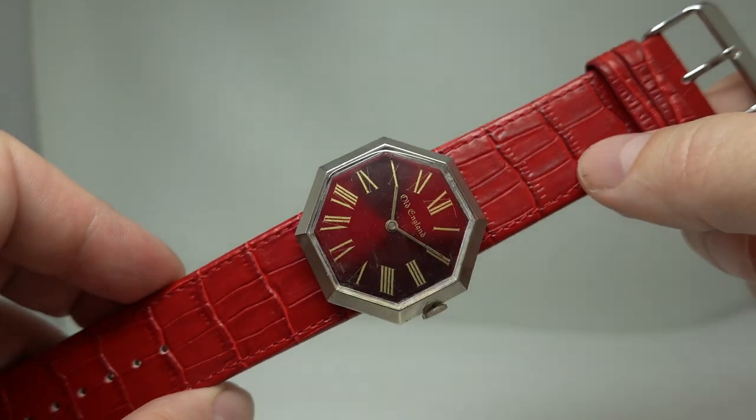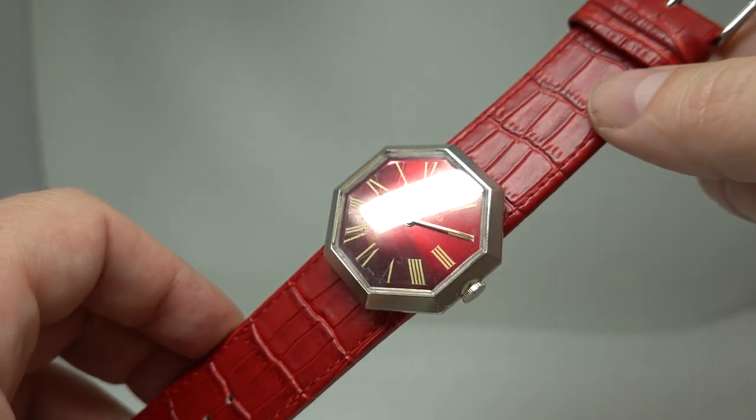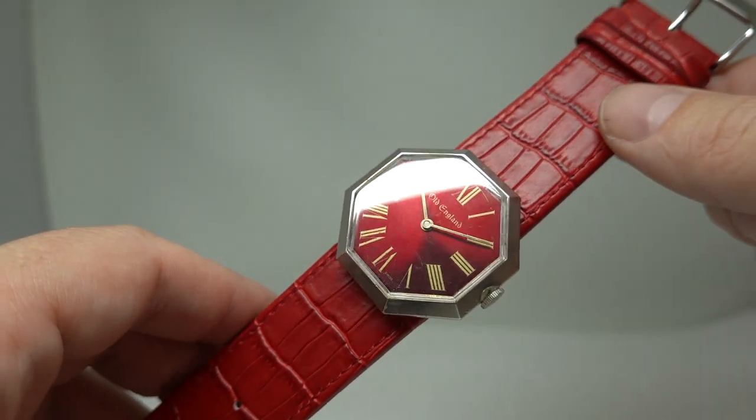The likes of Twiggy had one, Princess Anne had one, and even Elizabeth Taylor had one — she had an octagonal one, so it could have been a Model J. I can't find a picture of her wearing it.